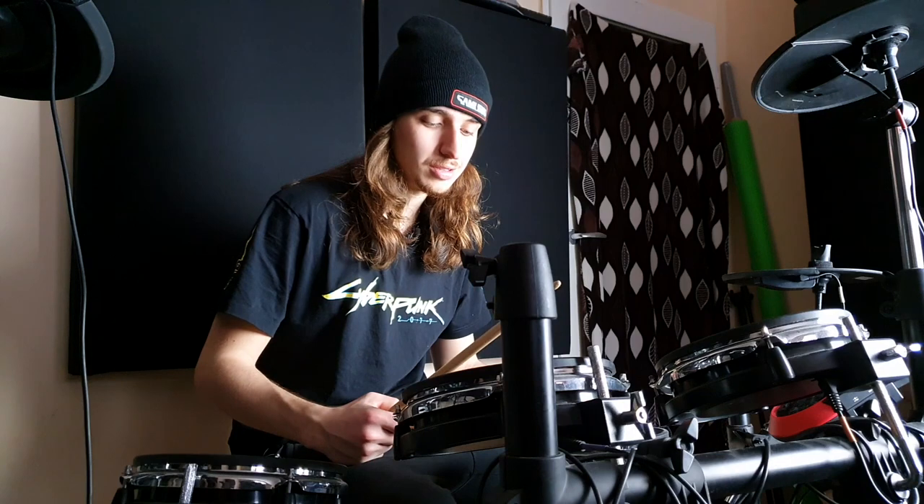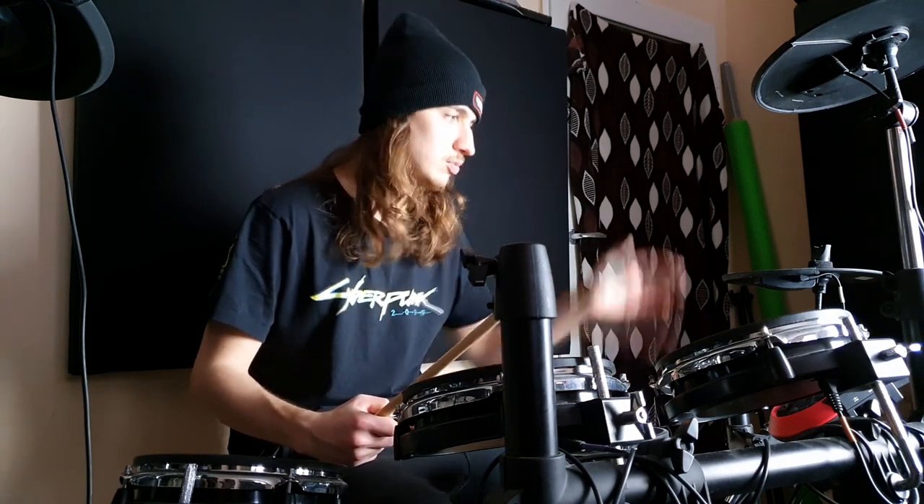This is my electronic drum kit. I've had it for about eight years so far. It's not anything special — it was pretty cheap to be honest. When I was young it felt like a ton of money, but nowadays it's just a good piece of an electronic drum kit.